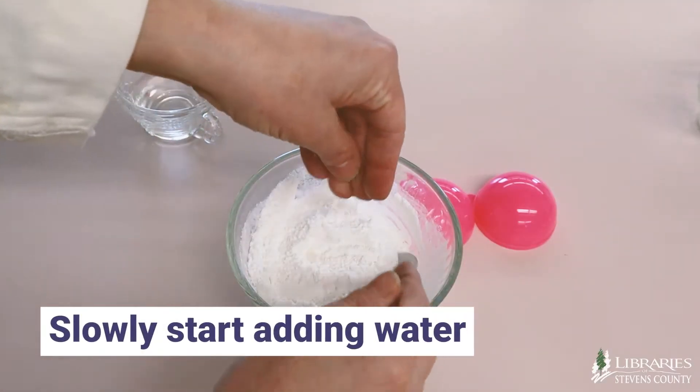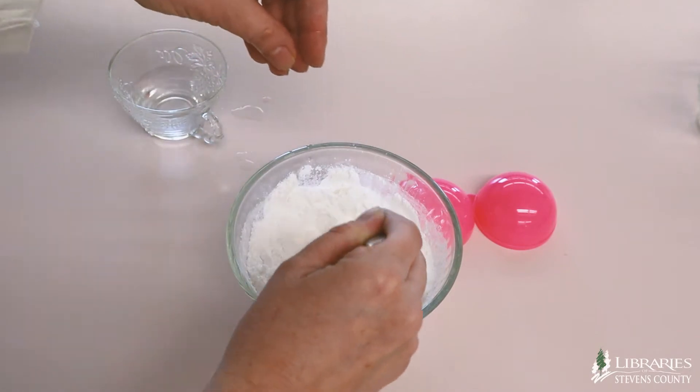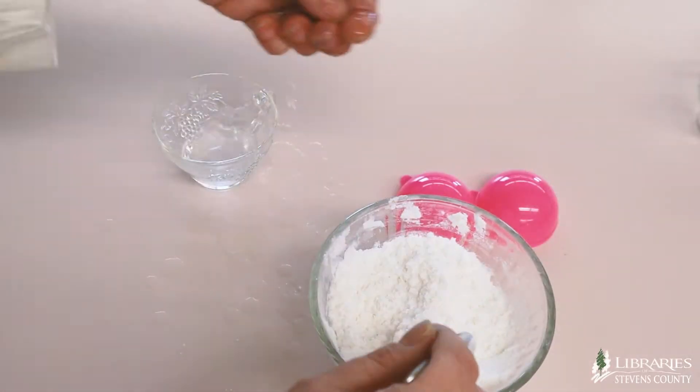Now slowly start adding water to your mixture. An eye medicine dropper works great for this. As you add the water, use your spoon to tamp down the bubbles that form. You will be adding only about one teaspoon of water to moisten the mixture.